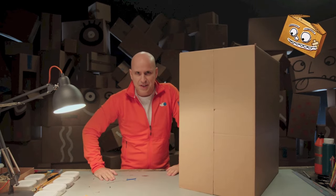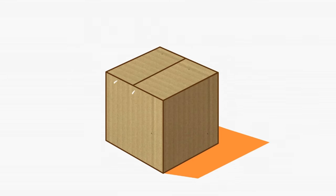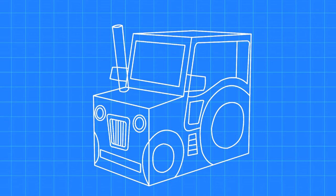But first, let's make a work drawing. I'll close up the box and glue down the flaps before we start. Now we can draw. Imagine a box transforming into a tractor. To do this, we'll need an exhaust pipe, wing mirrors, windows, wheels, a radiator grill, and we've got ourselves a tractor.